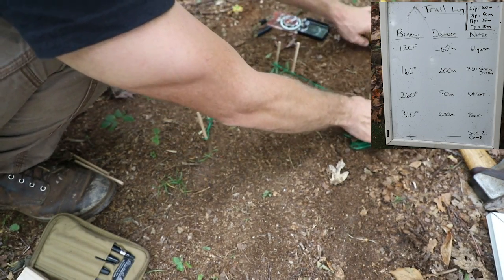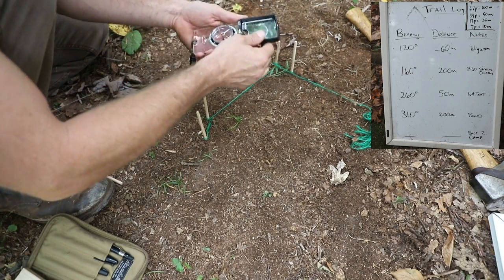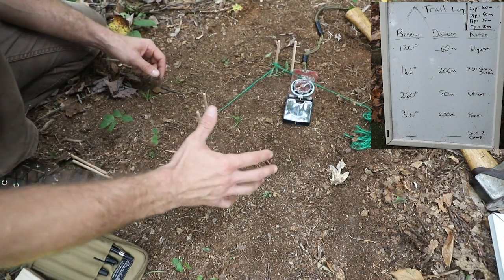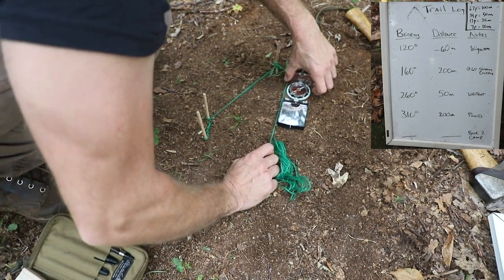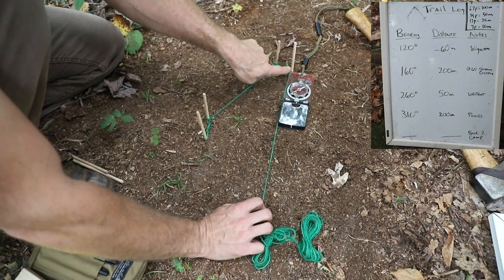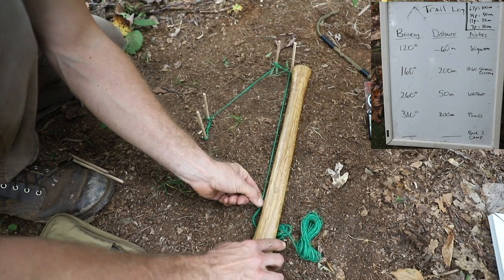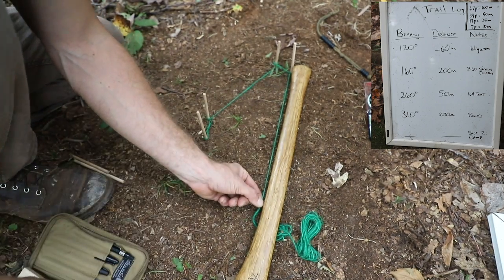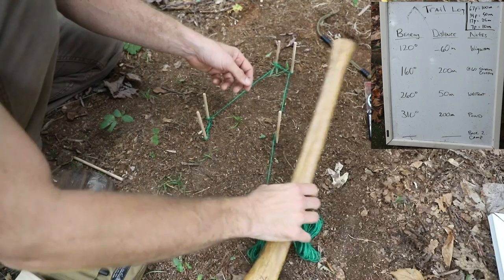Next leg is 310 degrees. I dial 310 at the top of my compass, needle in the doghouse. That time I went 200 meters again. I bring my string out, keep the needle in the doghouse, and start to stretch it out. I can move my compass away once I know the string is on that bearing. I bring in my measuring device: 50, 100, 150, 200. Mark it and wrap the string.